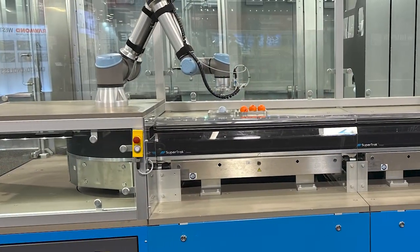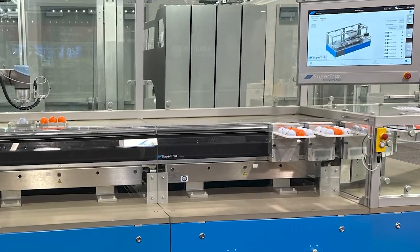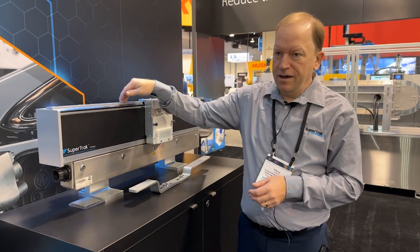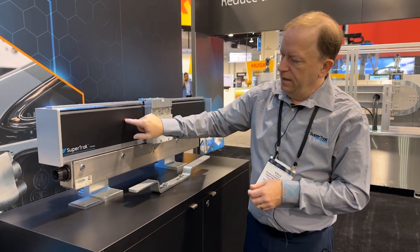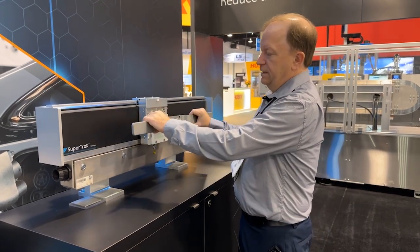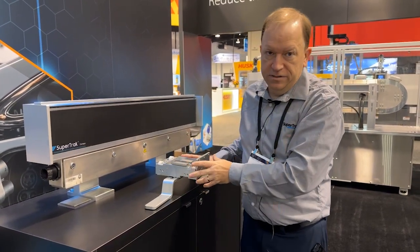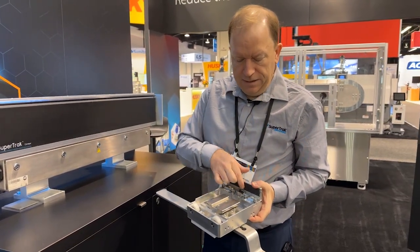This is our linear track. It's modular so you can buy more and more pieces, different kinds of pieces. This is with power off, so it's freewheeling. We basically have encoder pickups on the top that tell us where the pallets are, and there's an iron core in the back with electronic coils that actually do the positioning. The nice thing about our track is that you can pull the pallet right off and the pallet doesn't have any smarts in it — it basically has a magnet pack and encoder strips.